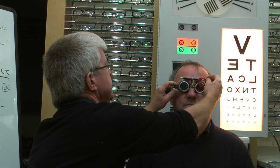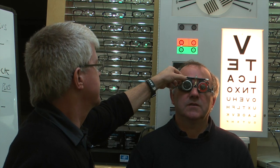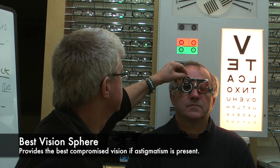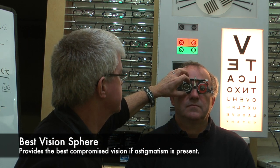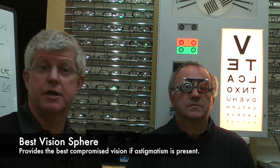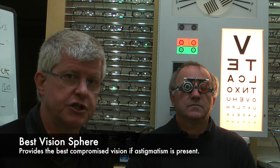So we're going to end up now with a minus 1.75 in the left eye as the best vision sphere. So we're going to put a minus 1.75 in there. Dead equal now. So we're going to remove this occluder, and I'm going to put what we found in the other eye, which was a minus 3.25. So we've now got the best vision sphere in place. Remember, when the best vision sphere is working, it means that the circle of least confusion is on the retina, and that gives us the best compromised vision with a spherical lens.